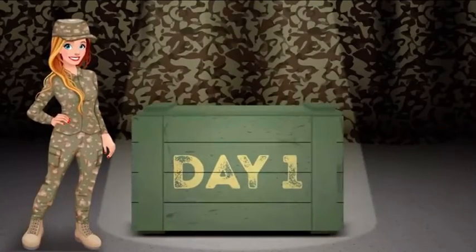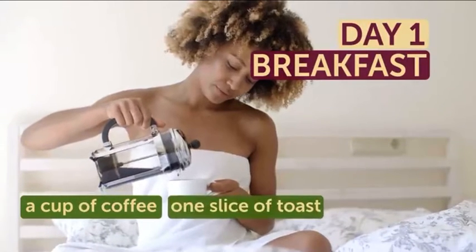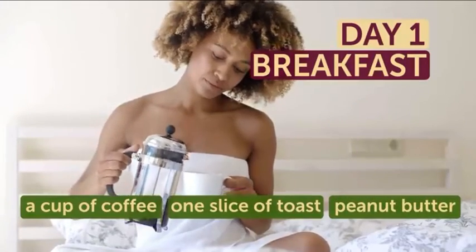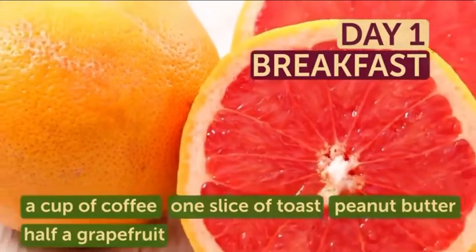Day 1. Start your day with a hot caffeinated beverage, such as a cup of coffee or tea. Make yourself one slice of toast — whole grain is even better — with 2 tablespoons of peanut butter. And don't forget to grab exactly half a grapefruit. Get ready for some funky combinations.